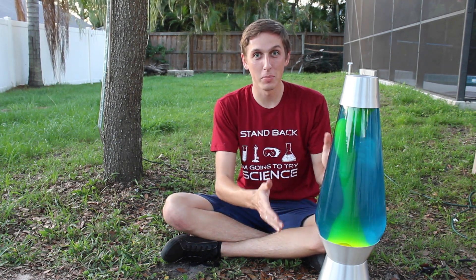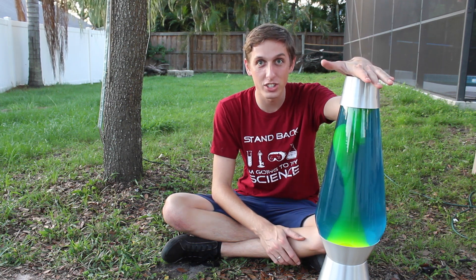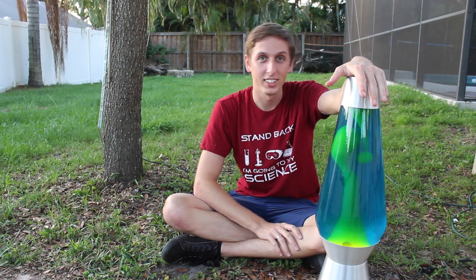What's up guys? Backyard Scientist here, and today I have a lava lamp. This is the biggest lava lamp they make — it's 27 inches — and we're going to pour molten aluminum in it. Check it out.